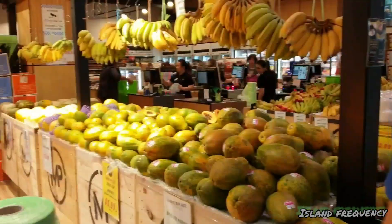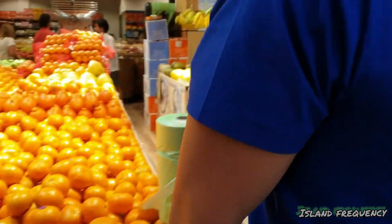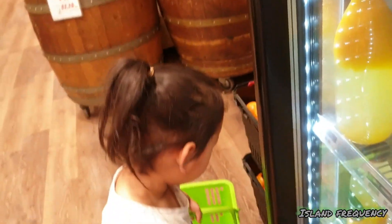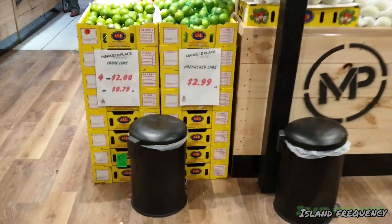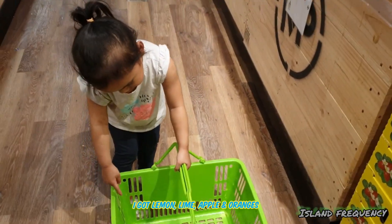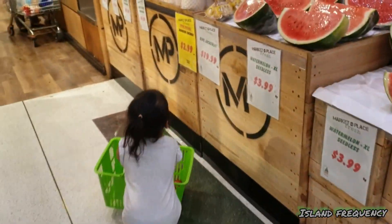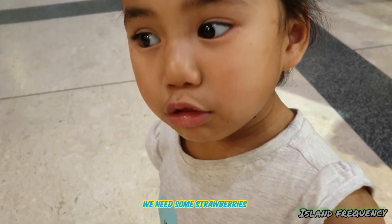As you can see there are so many choices we can go for. I'm thinking we'll get some oranges, and let's get some lemons too.